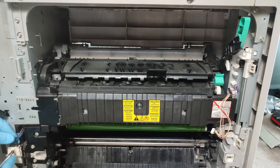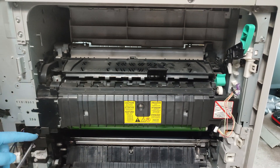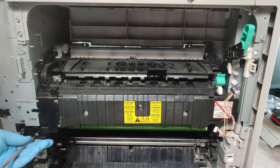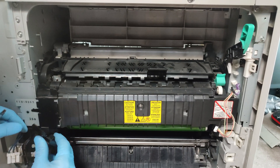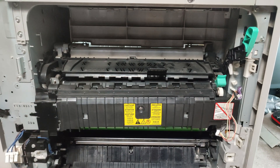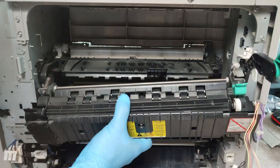Now disconnect this power cable. Unscrew this screw and this cover. Then we are ready to take out the fuser.